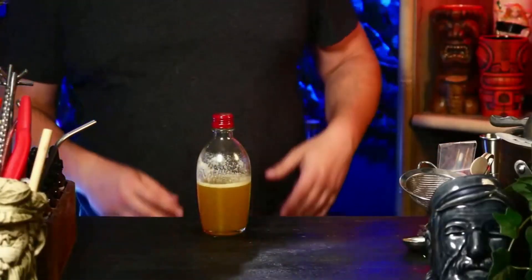This right here is pineapple gum syrup — it's either spelled G-O-M-M-E or G-O-M-M-E or just G-U-M if you want to be cool. We're going to put in one teaspoon of pineapple gum syrup.